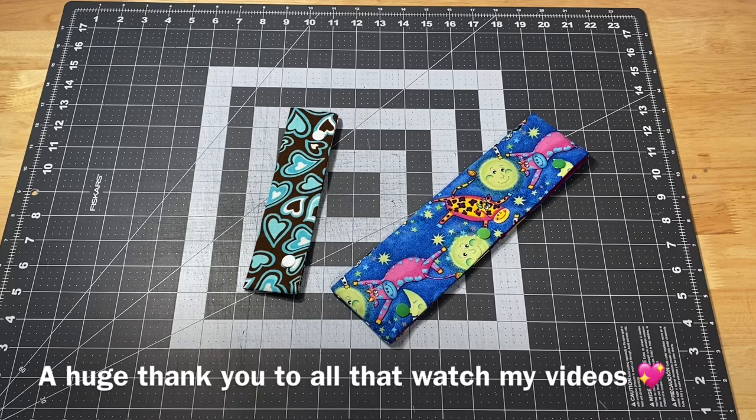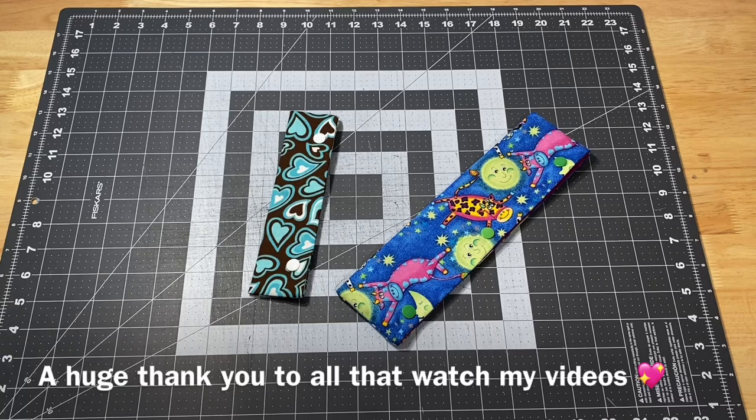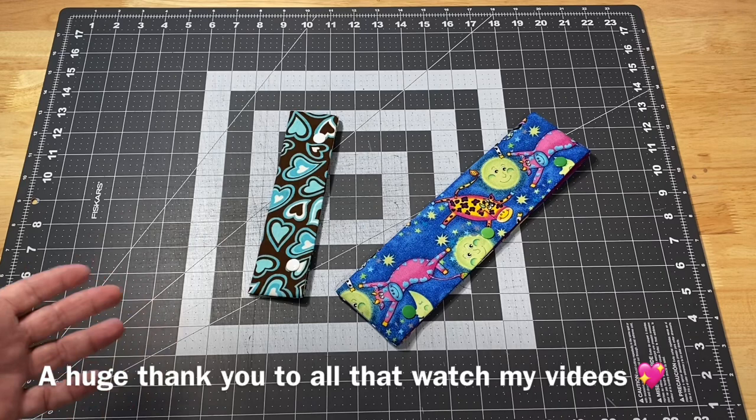Hey guys, it's Robin from Silent Crafts, and welcome to my craft room. This is my Window Wednesday video where I'm going to show you whatever I've been working on in the craft room this week. But before we get to that, I just want to give out a big huge thank you to everyone that keeps coming back each week, watching my videos, chatting in the comments, and sending me emails.